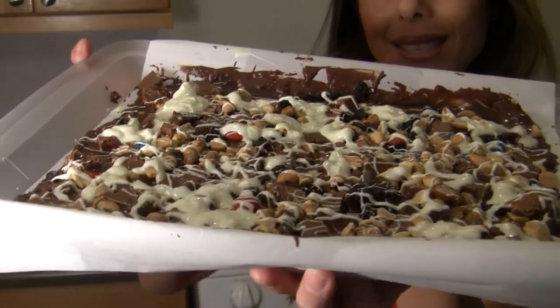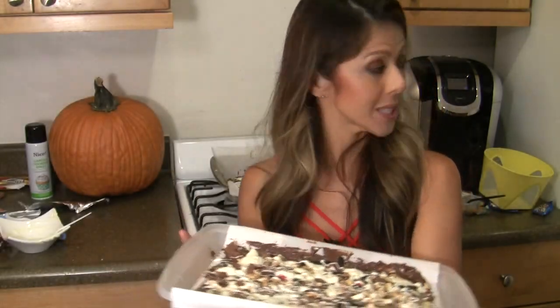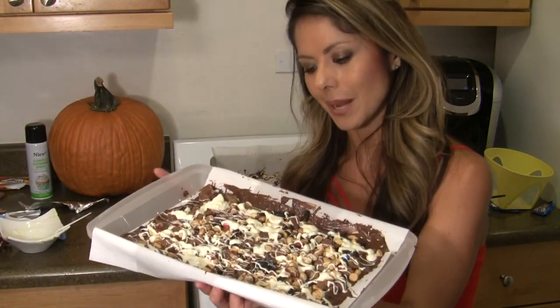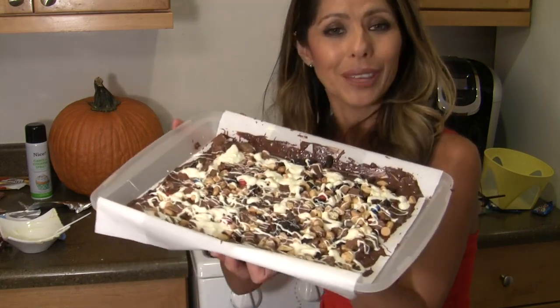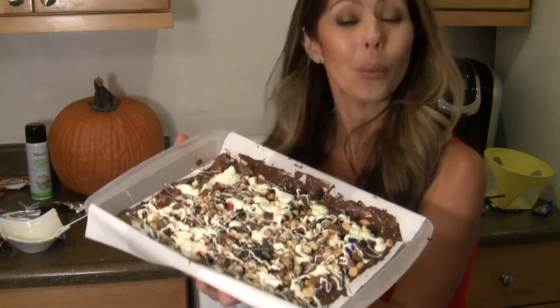And so there it is right there, our end product. Just make sure you stick this in the fridge for about 30 minutes before serving. And that's it — what to do with your leftover Halloween candy: Halloween candy bark.